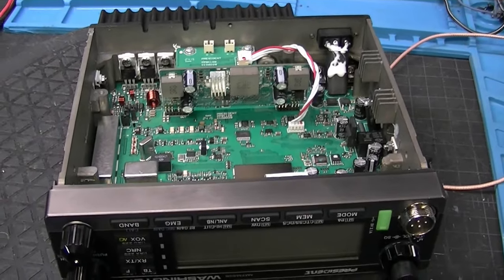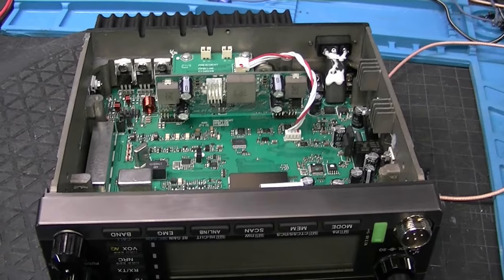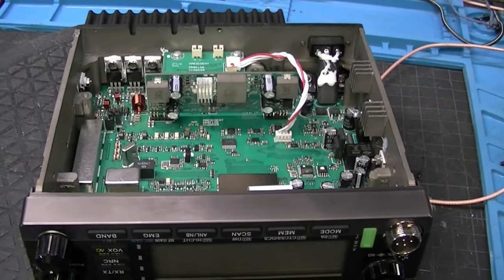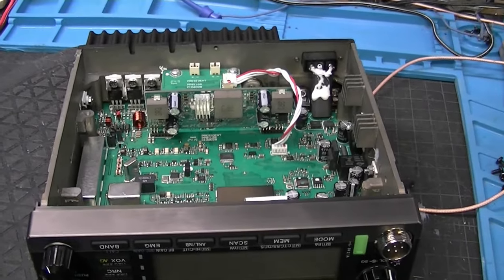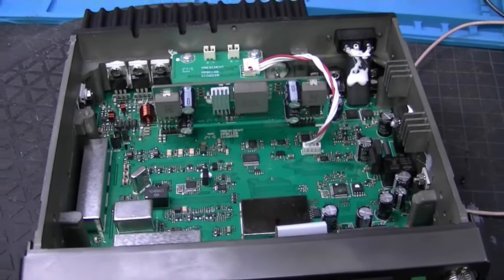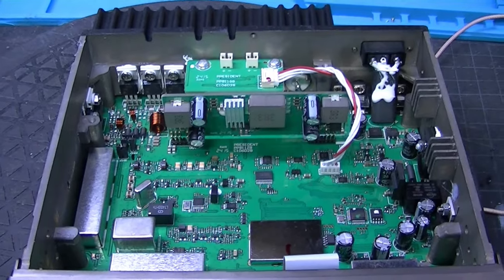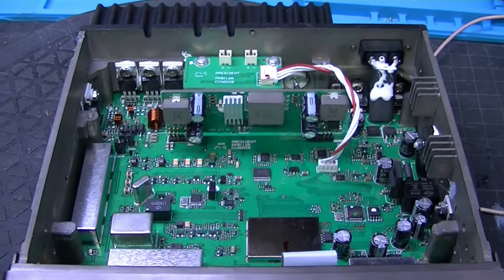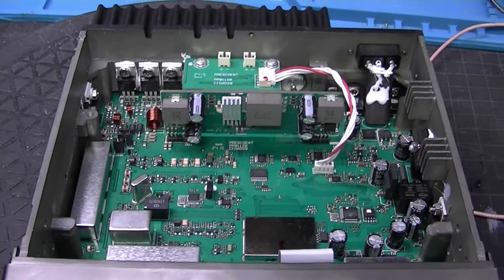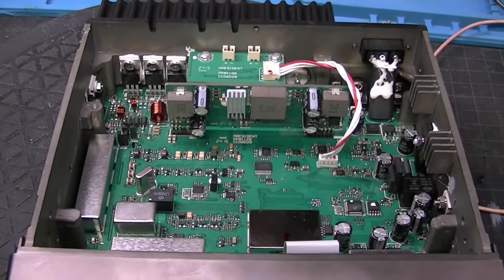That's another thing I want to talk about with this radio — it draws some pretty good amperage. I think the box says 6 amps, but I'm thinking closer to 10 amp draw anyway, especially if you do the mod. They say this radio does 80 watts, but with the RF power all the way up, with the modification done, you're going to see around 110 watts or so. Without the modification, 70 to 75 watts.